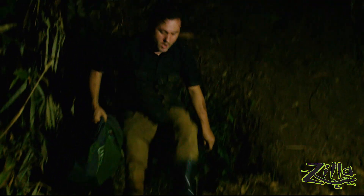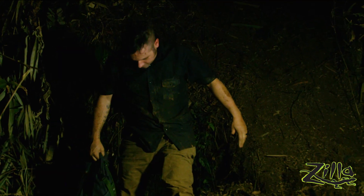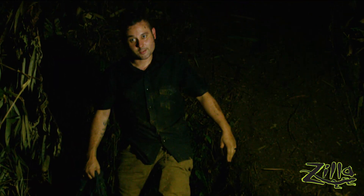Covered in poop, covered in mud — it's a dirty job.